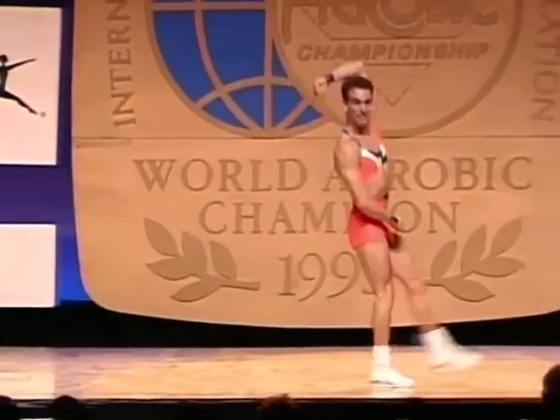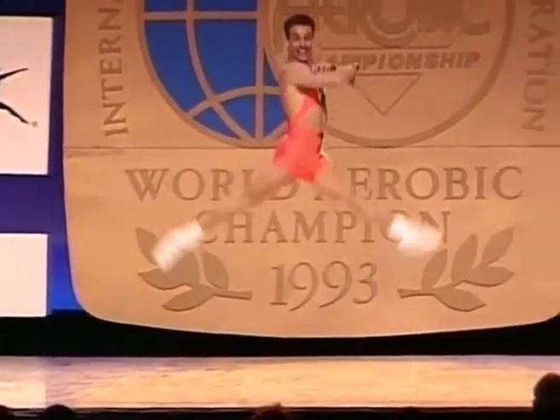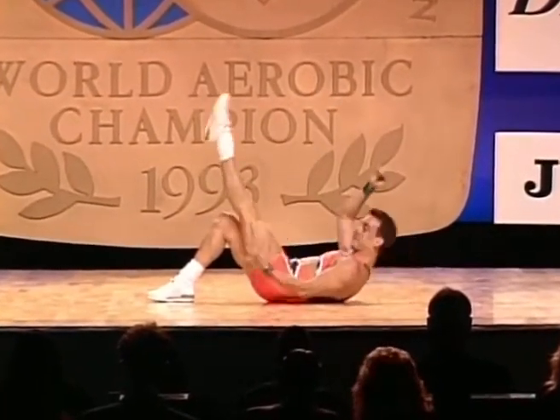He's doing very well. He's still in this routine. He's showing a great deal of personality in the process. I think he fell out just a little early.